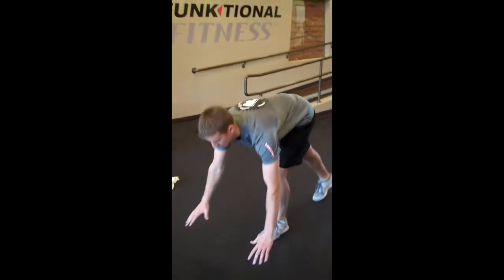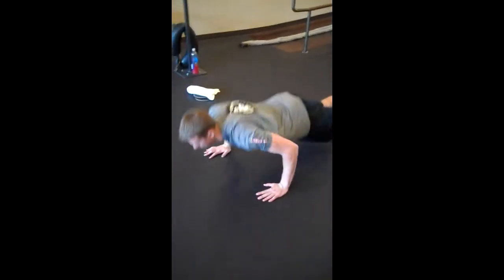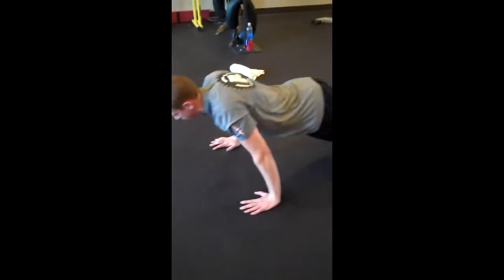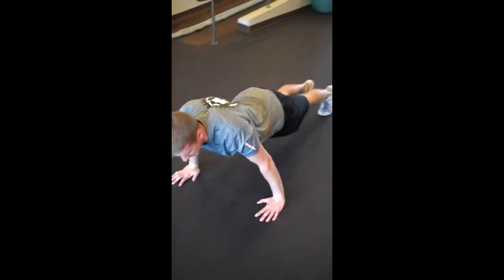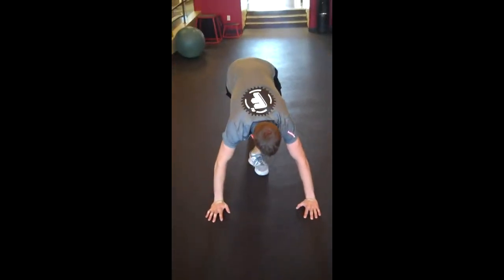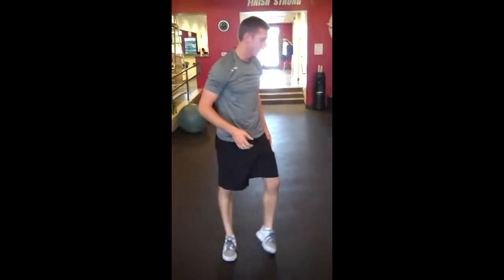We want 12 reps of each one. First one, we've got the push-up. Tuck those hips, core's in nice and tight, chest is out. I'm just going to demonstrate a few here for you. Nice, slow tempo.